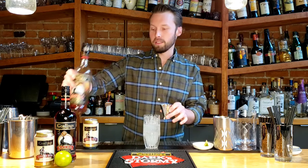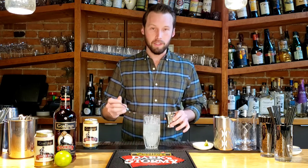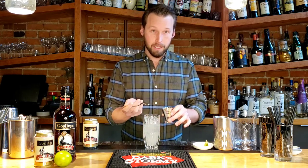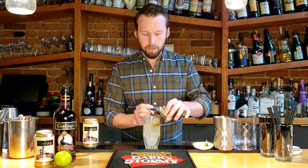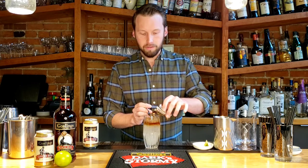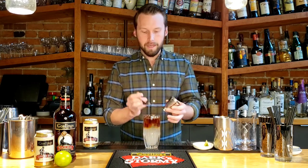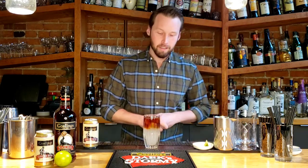Let's say we're going to do 60 mils in this one here. You do have an option to float the rum over the top — you can use the back of a spoon, turn it either upside down or right way up depending on how you like it, and pour the rum onto the spoon. That's going to make it sort of float over the top, so you get that typical storm cloud-like effect sitting over there.